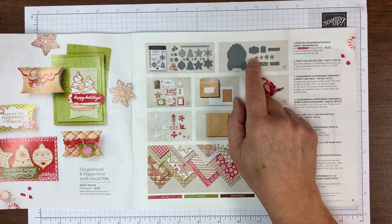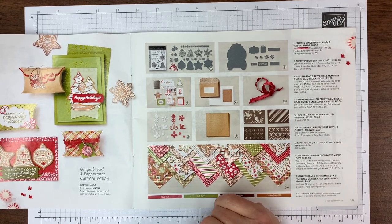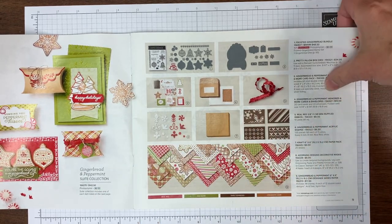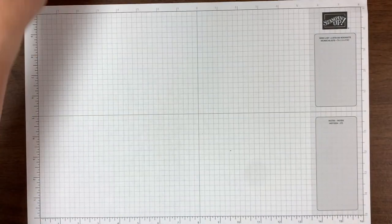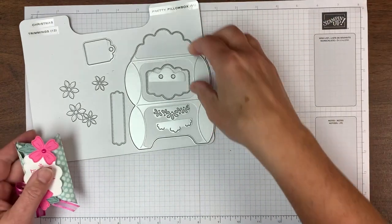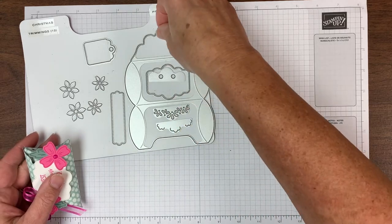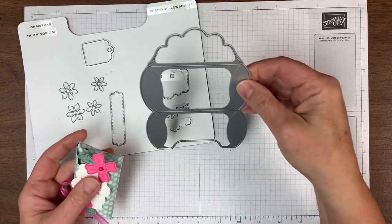It doesn't have a stamp set with it — it's great with any papers. I have started making it with this suite as well, super cute — I'll show you at the end. It creates a pillow box. The die shape is here and there are some labels and these cute flowers and some details for the flap if you like.